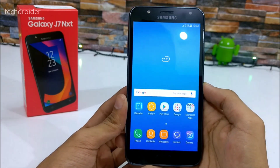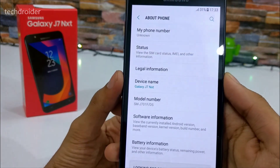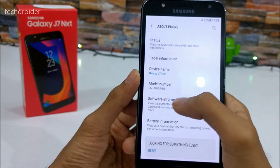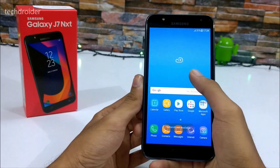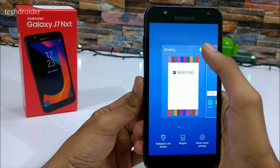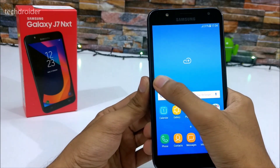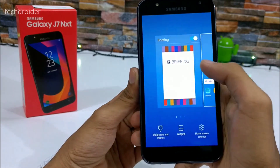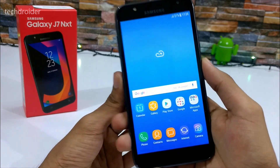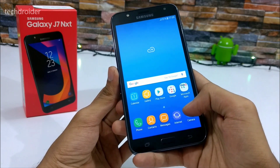The UI is fluid — gone are the days when the TouchWiz UI was laggy. The device name is Samsung Galaxy J7 Next and the model number is J701F/DS. We are also having a Briefing panel which you can enable or disable. I'll disable it, but you can long press the home screen to enable it. It doesn't have Bixby built-in but you can install it manually by following a guide available on XDA Developers.